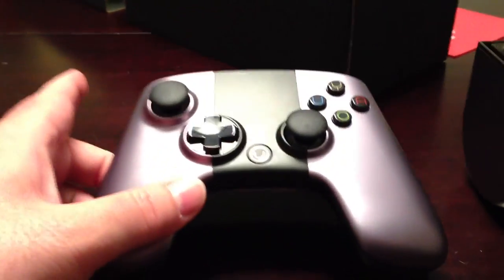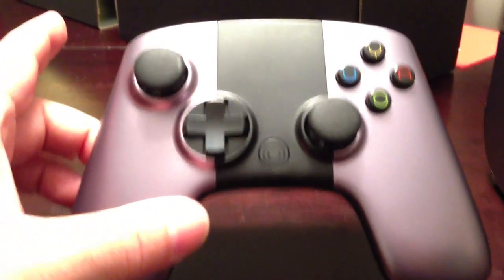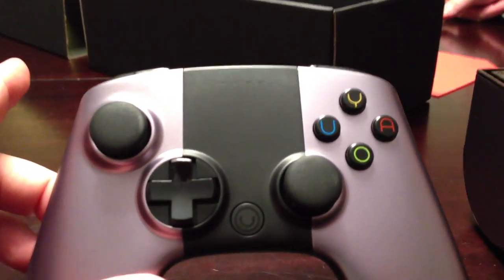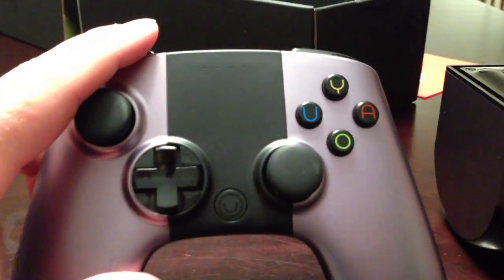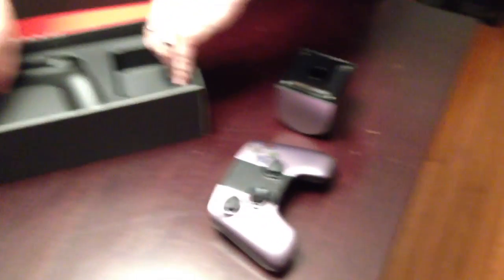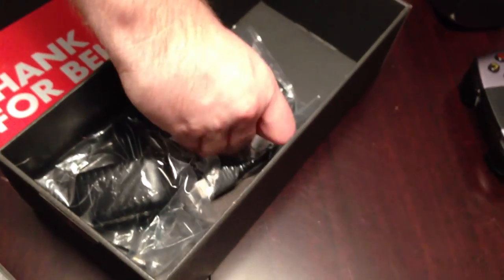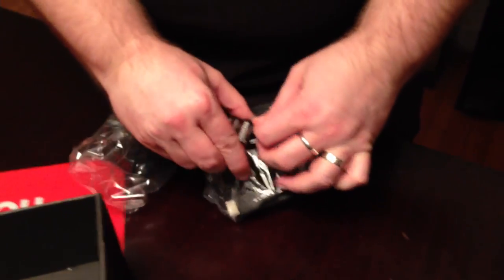Let's see what else is in the box. What are these four little sort of things? Are those lights? Will those light up? Yeah, I'm presuming that's going to show you which controller is number one. So it's for multiple controllers. Pretty simple - we got some AA batteries for the controller, and those are Duracell, right? Duracell. That's good quality. Not stupid rabbit batteries.